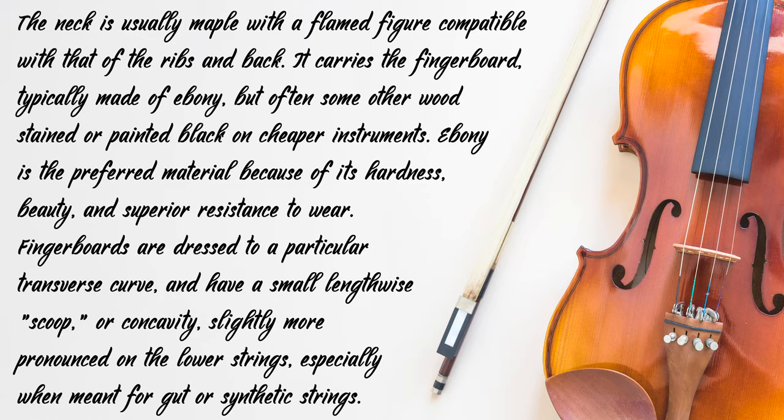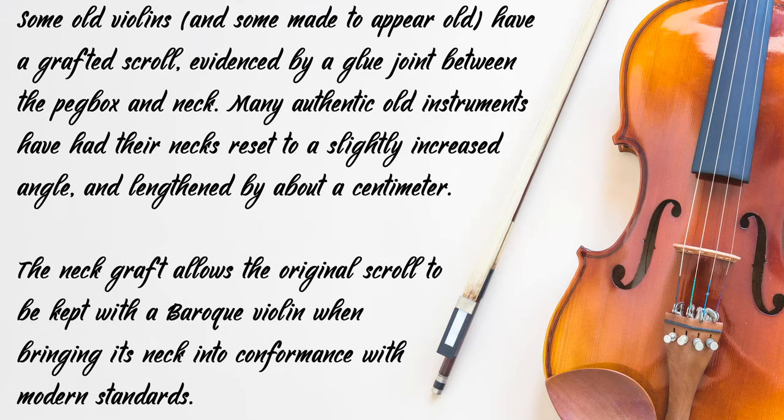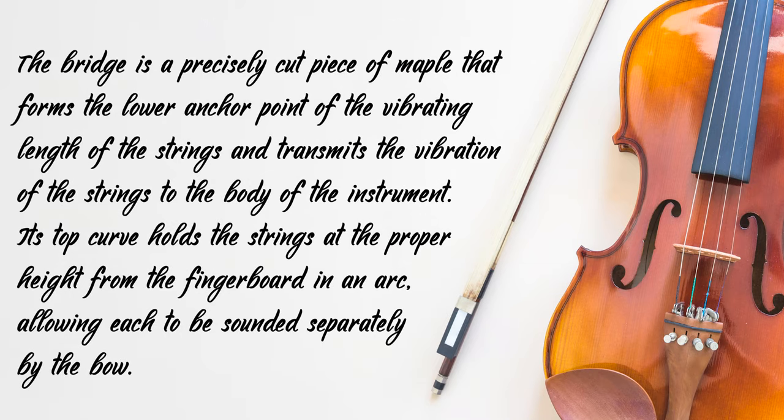Fingerboards are dressed to a particular transverse curve and have a small lengthwise scoop or concavity, slightly more pronounced on the lower strings, especially when meant for gut or synthetic strings. Some old violins and some made to appear old have a grafted scroll, evidenced by a glue joint between the peg box and neck. Many authentic old instruments have had their necks reset to a slightly increased angle and lengthened about a centimeter. The neck graft allows the original scroll to be kept with a baroque violin when bringing its neck into conformance with modern standards.